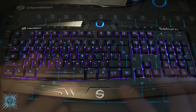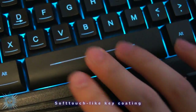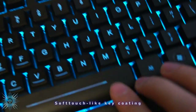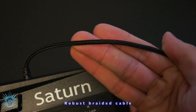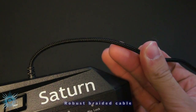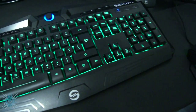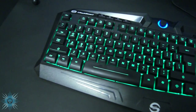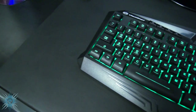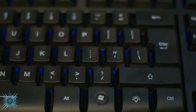All in all I'm very impressed with this keyboard, especially at such a low price point. It has features that much more expensive models from the big gaming brands don't even have. This is probably one of the best value gaming keyboards out there right now — even if it were twice the price I'd still think it was a good deal for the features you're getting. Check out the links below for the best pricing and availability. I hope you enjoyed my full review of the U-Tech Smart Saturn 7 Color Backlit Waterproof Gaming Keyboard.